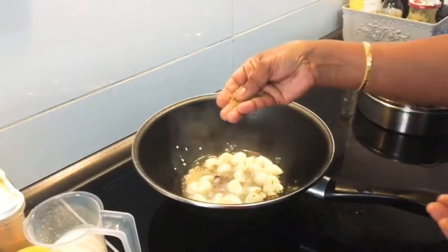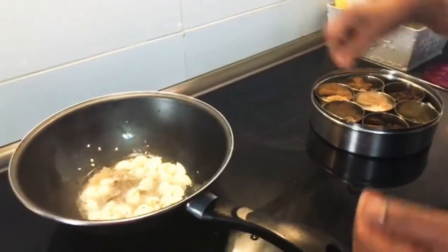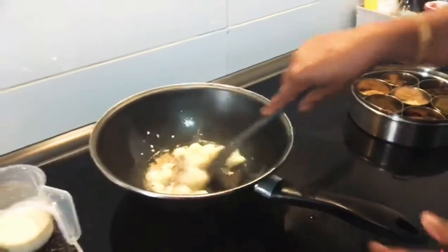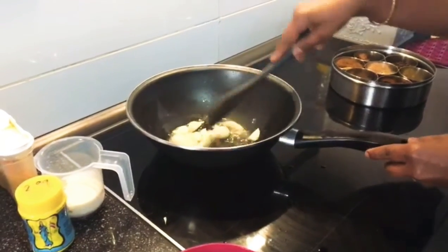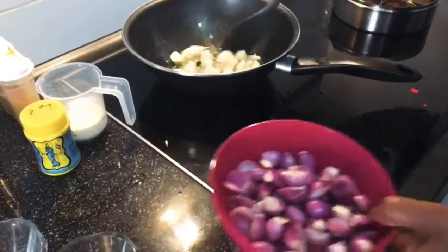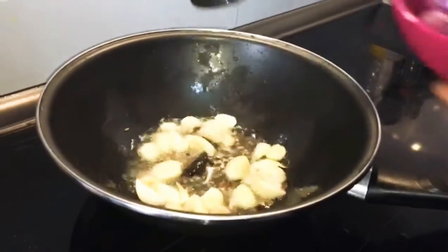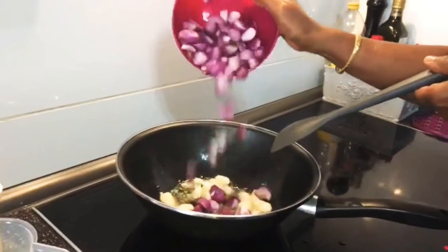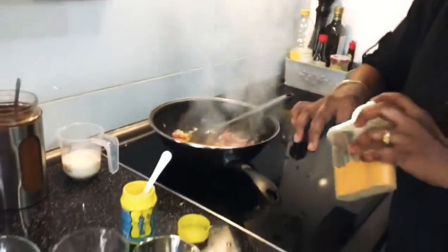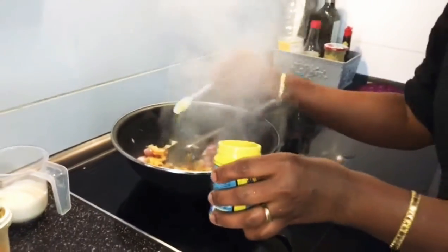I will add a little bit of salt. I will make it in a small bowl so it's very good.